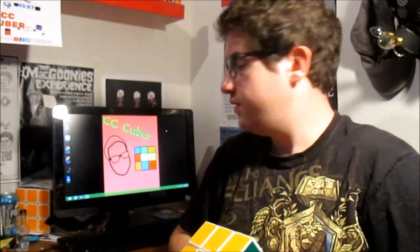What up Cubers? I'm C.C. Cuber, and I thought today we could take a break from reviews and actually check out a website that I think everybody should check out.